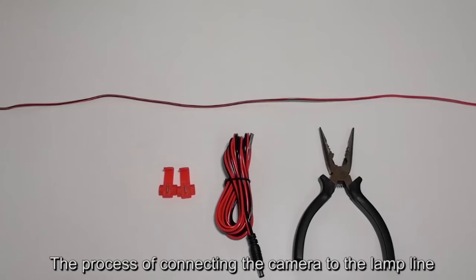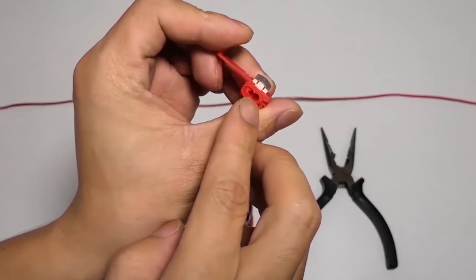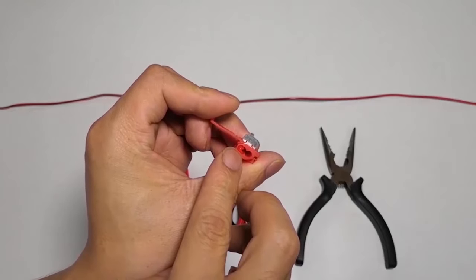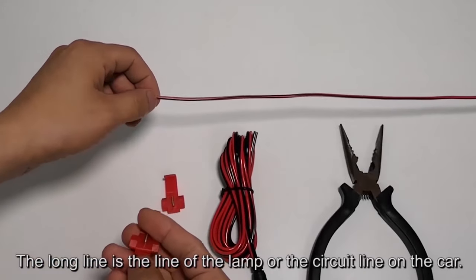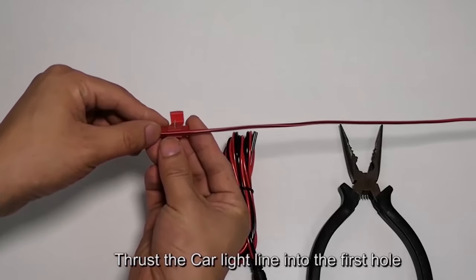The process of connecting the camera to the lamp line uses T-taps. T-taps have two holes and one hole is closed. The long line is the line of the lamp or the circuit line on the car. Thrust the car light line into the first hole.